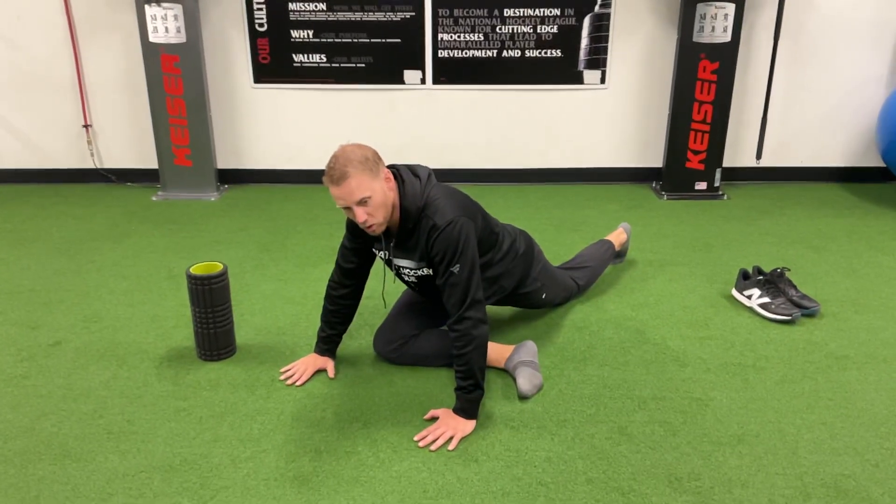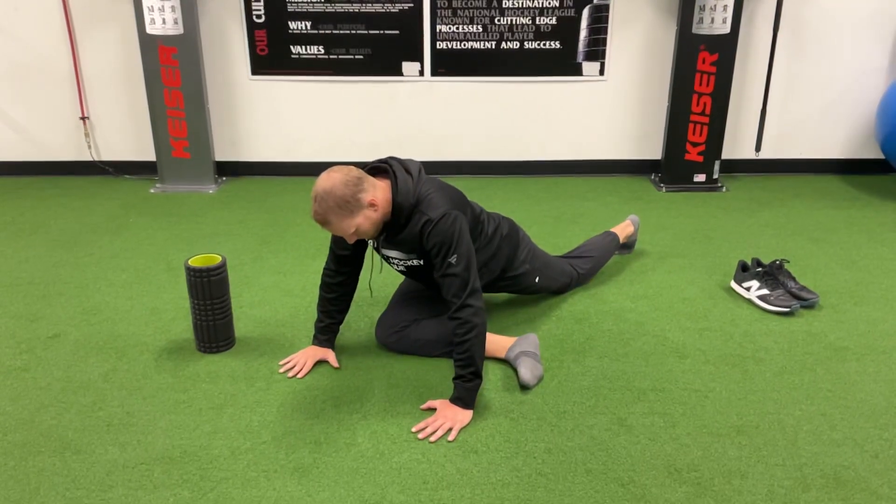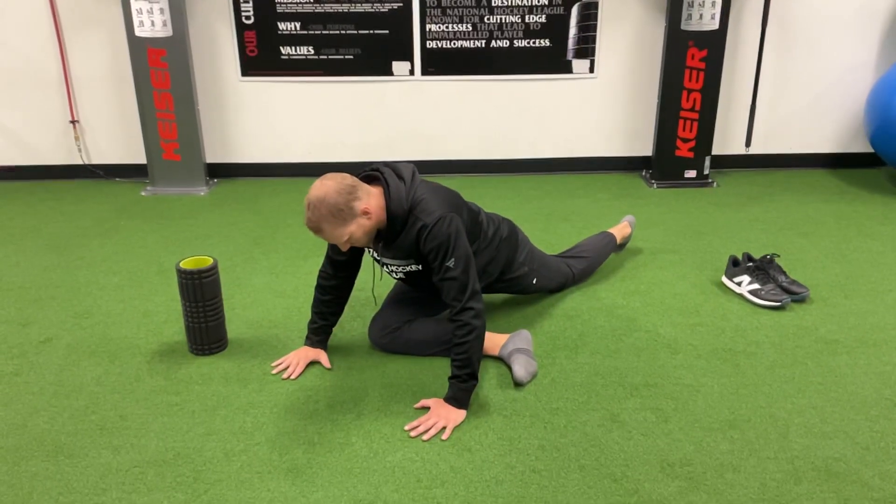So if I have it on your program as reps, think: one, pressing into it, hold, rocking back to the middle. So you're adding that distraction each time.